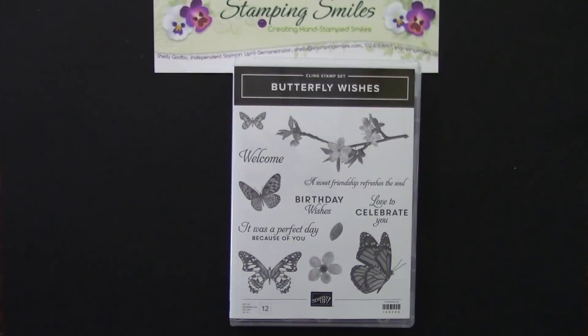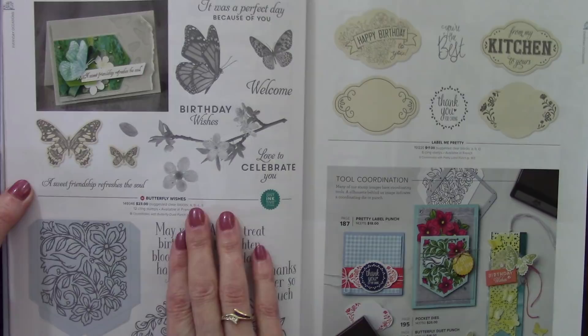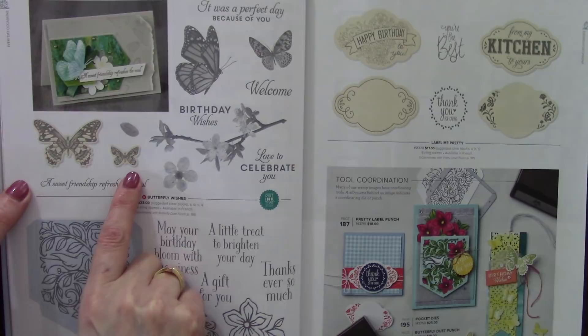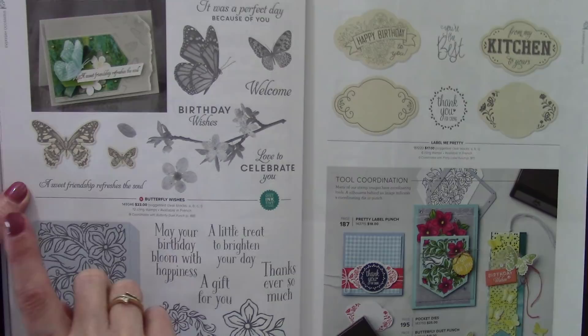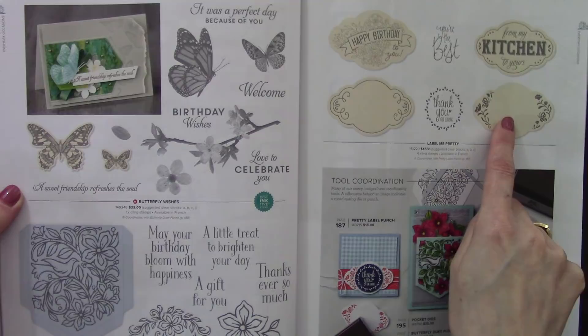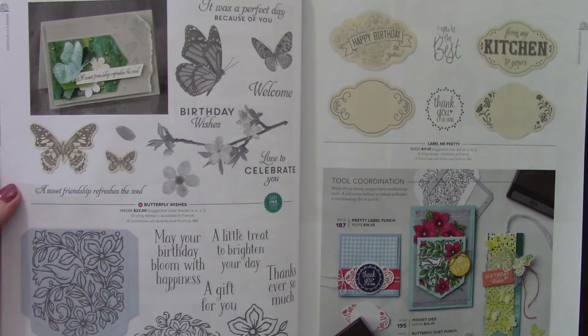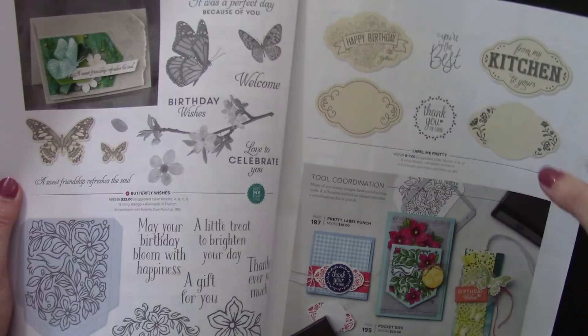As you're browsing through the new 2019-2020 Stampin' Up! catalog, here we are on page 18 with the Butterfly Wishes stamp set. These two butterfly stamps are shaded in cream — when you see something shaded in cream it tells you there's a coordinating punch, and it will say so in the description: coordinates with Butterfly Duet punch on page 188. When you see something shaded in gray, like this pocket for the Pocket Full of Happiness, it has a coordinating die set. That's an easy key to find out if there's a coordinating die or punch for stamp sets you're looking at.